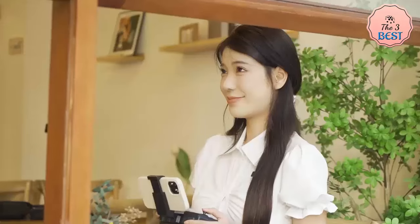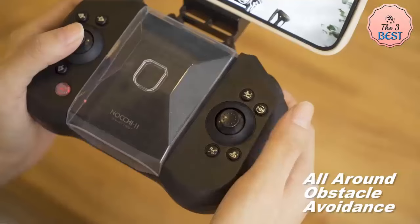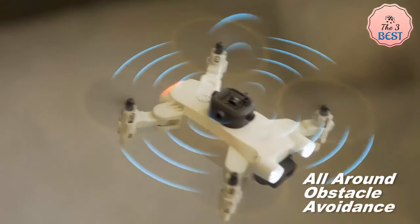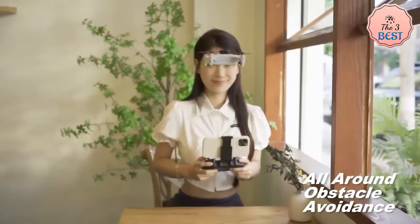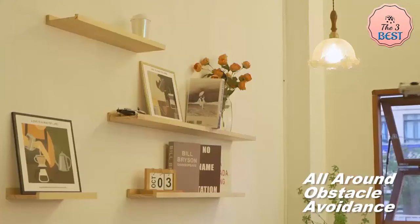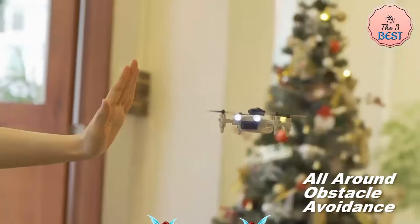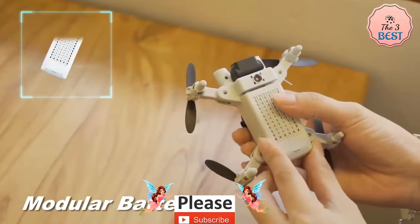The drone also supports 360-degree flips and has a fixed altitude mode for stable hovering and smooth landings. It is controlled via a Wi-Fi connection to your smartphone, allowing for real-time first-person view streaming. It also has features like headless mode and one-button return, enhancing the ease of use for beginners.